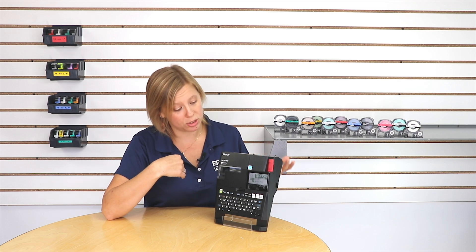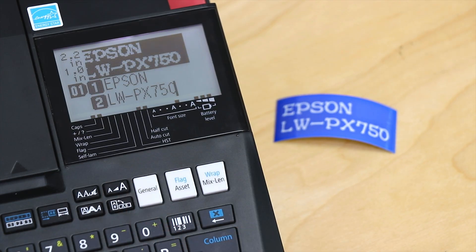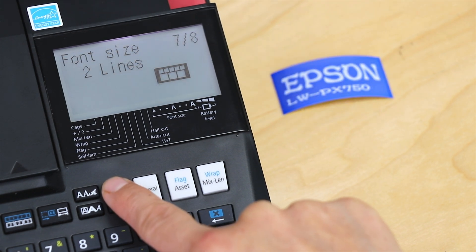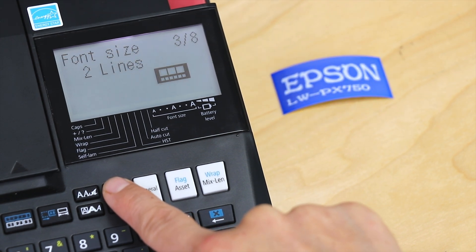And this is the same whether you have one line of text or multiple lines of text. The printer is going to recognize how many lines you have typed in and show you the appropriate options. So you just scroll through, press the button consecutively, scroll through, and when you find the one you want, simply stop on that one and it'll apply it to your label.